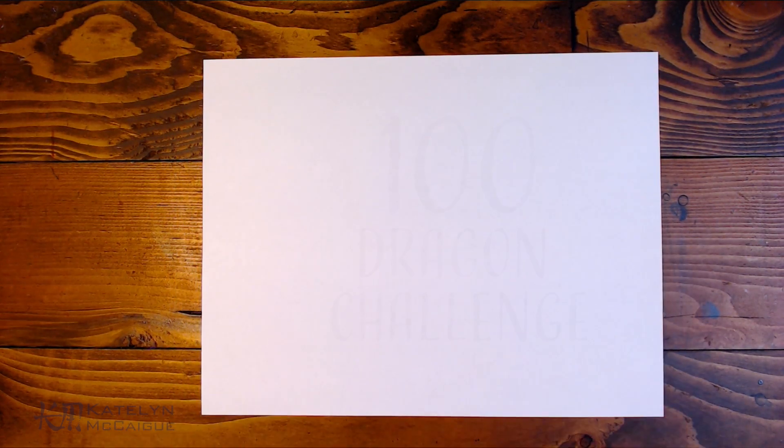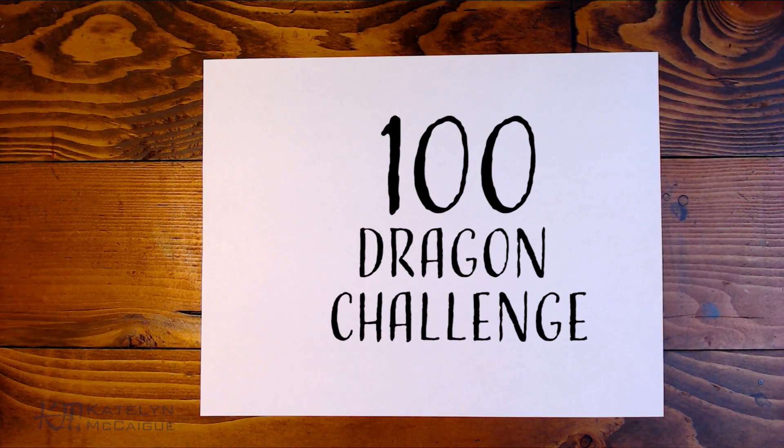Hey guys, welcome back to the channel. My name is Caitlin and today we are continuing the hundred dragon challenge. I know I've missed a couple Wednesday videos in a row but I can't wait for next week's video, so just bear with me while we do some more dragons this week.